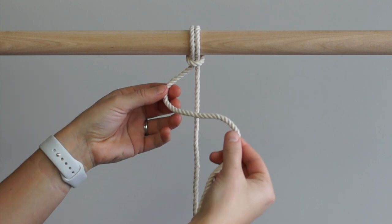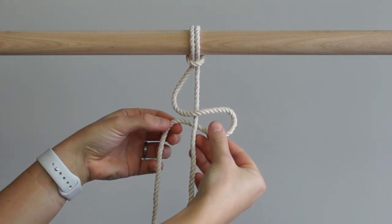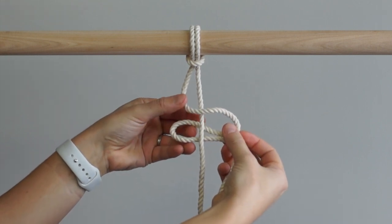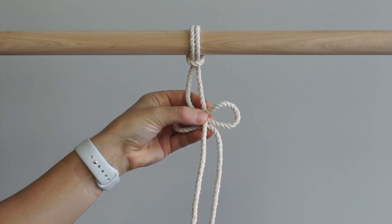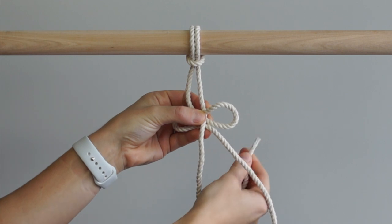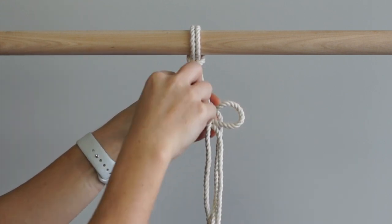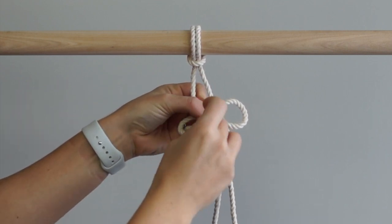Bring the left cord in front of your work and then behind your work. Make a loop behind your work. Pinch the cord in place and then using the other cord, bring it behind your work, through the loop at the top from back to front, then through the loop on the left from front to back.